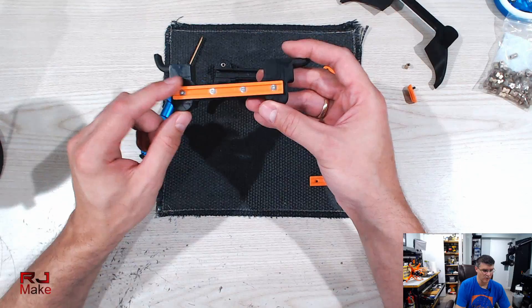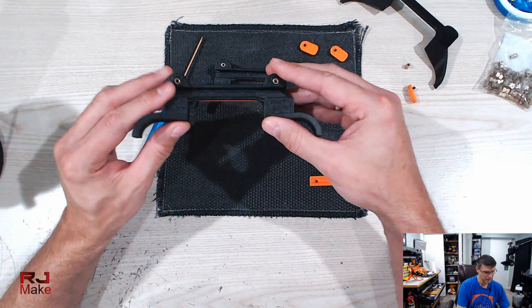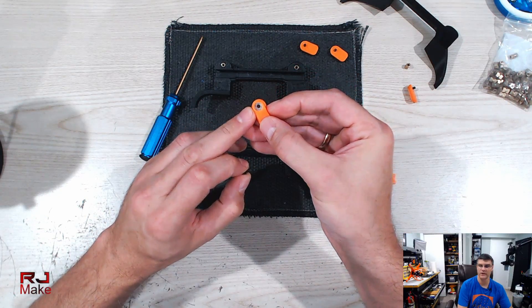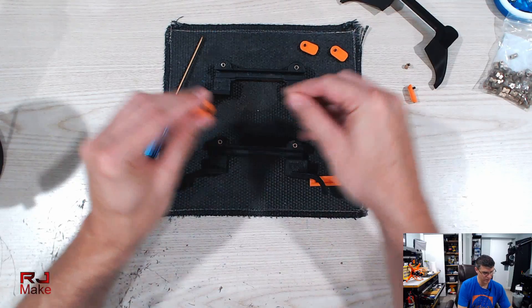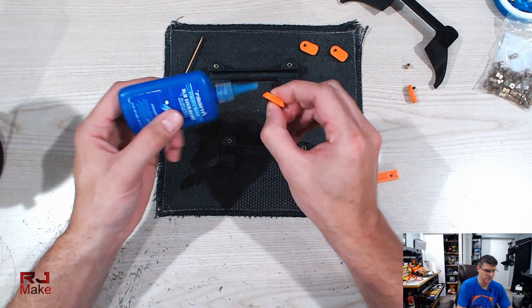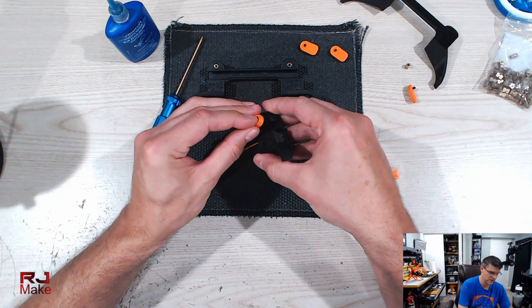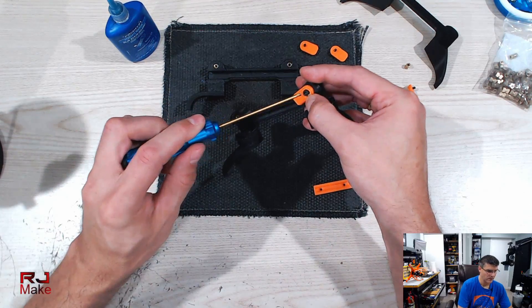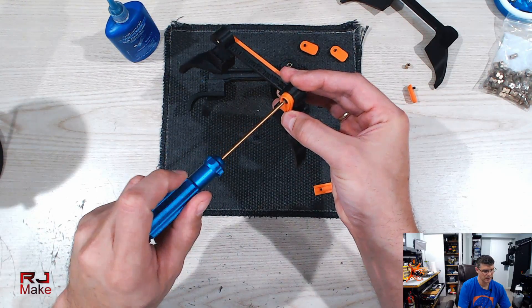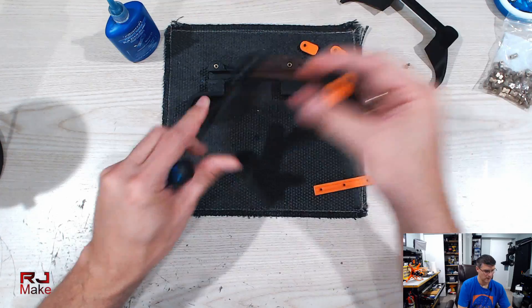Once I've installed the rail and the brass inserts, I take one of the latches, put a washer in there with an M3 screw, and take a little bit of Loctite — just the medium strength — and dab the screw with it. What this does is allow the latch to spin freely without causing the screw to spin. It takes a little while to set up, and then I just do that all around.